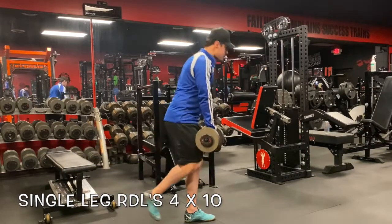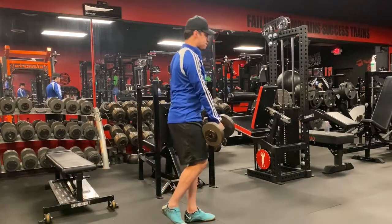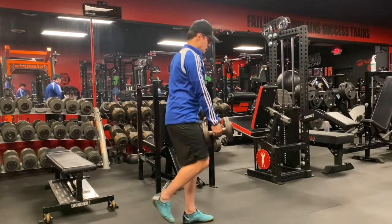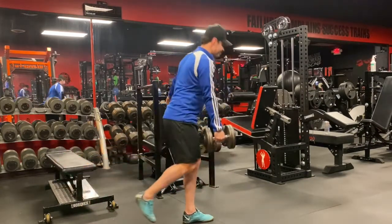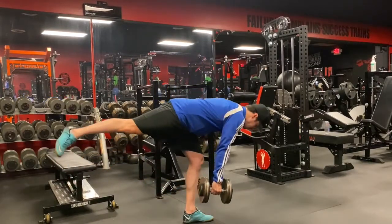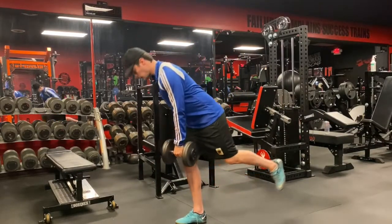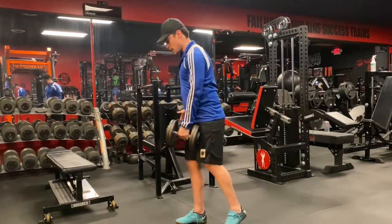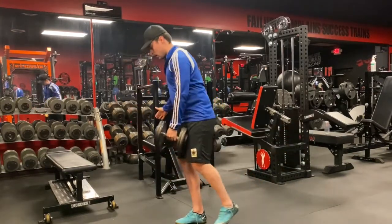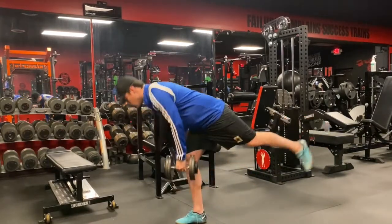The first exercise is single leg RDLs, four sets of 10. This exercise is going to increase your stability and your hamstring strength. I personally like doing this one because it works each leg individually, and it also increases your core stability, forcing you to stay balanced. When you're trying to increase your squat, you want to start strengthening each leg individually first so you can use them both at the same time to push more.